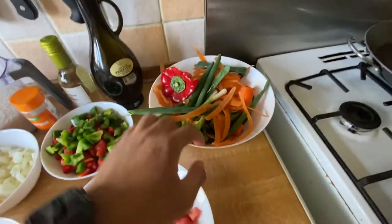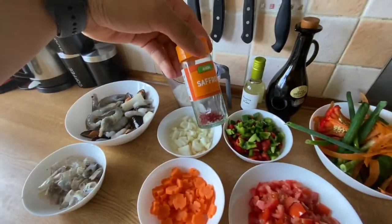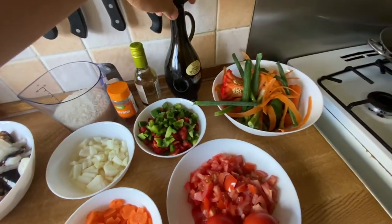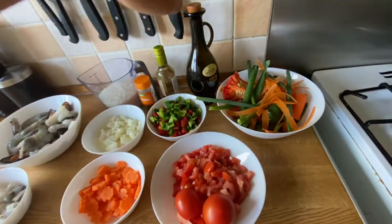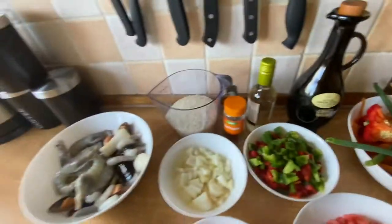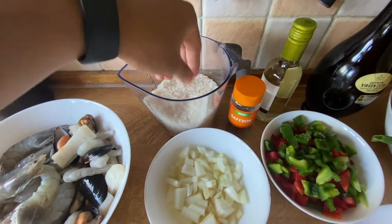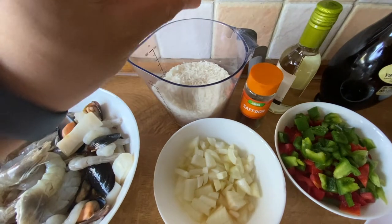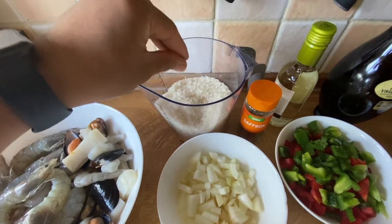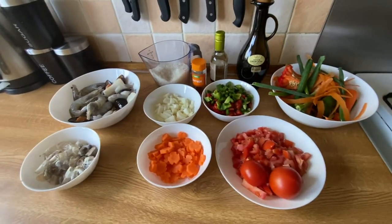This one we will use for the broth. We have saffron for the coloring, we have cooking white wine, we have olive oil — extra virgin olive oil from Spain. We have rice. In Spain we use arroz bomba, which is a big round grain, but we don't have it here in Scotland so I will use this — it should be fine. So let's start.